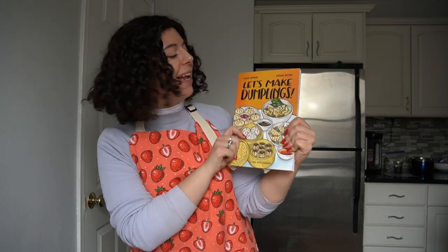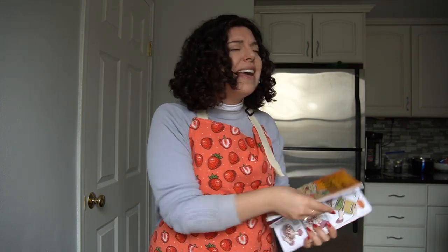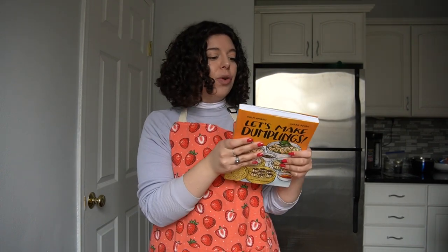Today we are cooking from 'Let's Make Dumplings' by Hugh Amano and Sarah Beacon. Now this cookbook is not like any other cookbook that I have had on this channel before because it is a comic book cookbook. I mean, how cool is that? The art is absolutely gorgeous. I also think conceptually it is just so cool to combine comic books with the concept of cookbooks and cooking and learning how to cook, because you get these beautiful illustrations teaching you how to make dumplings.